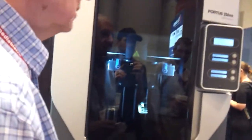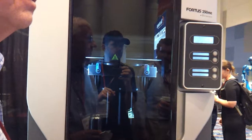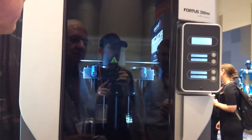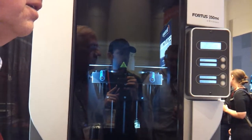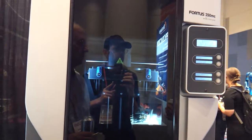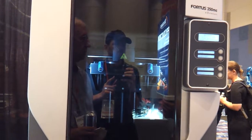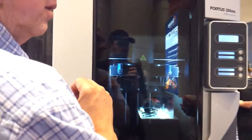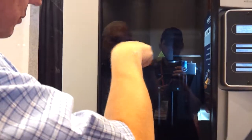Can it do multiple colors, or is it just a single color? Well, we have multiple materials that have different colors in it, and there are custom colors, but this machine here will print polycarbonate, it will print altum, it will print olivier, high-end materials, along with ABS. But on one printing job, it's one color.